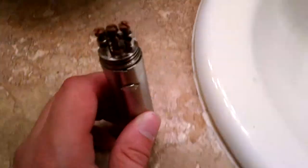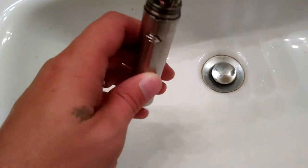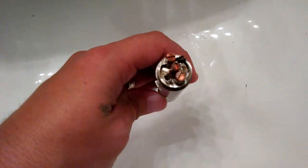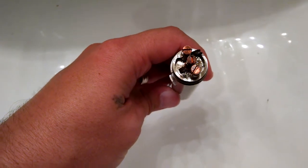What's going on YouTube? Tonight, I'm just going to show you how to do a quick coil clean. Pretty straightforward. You can see how nasty these coils are — black as black can be.